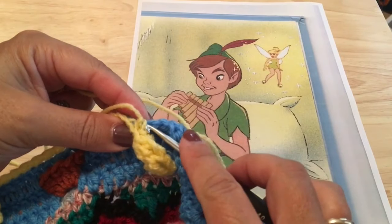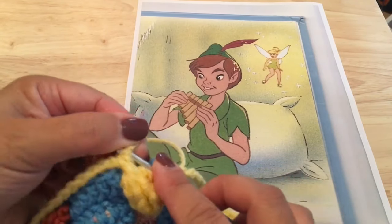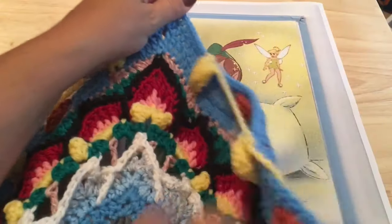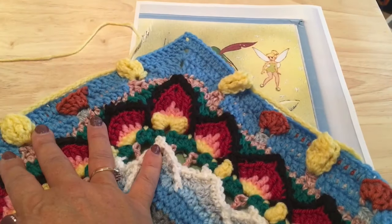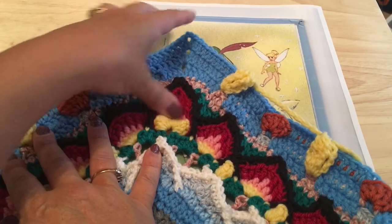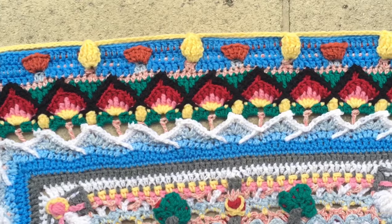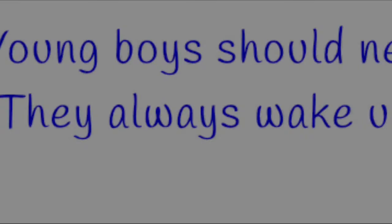Come across to where we joined our first one and slip stitch twice there to join and end off this round. Each side will have those six Tinkerbells with those chain-15s in between each, and then the two chain-eights in the corner.